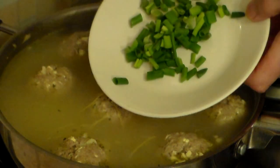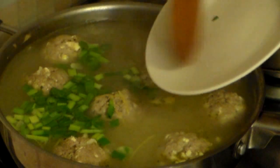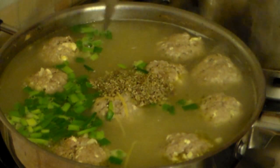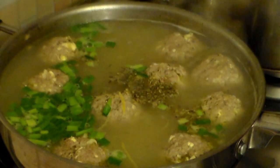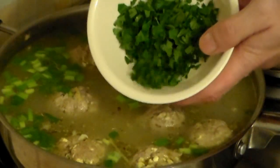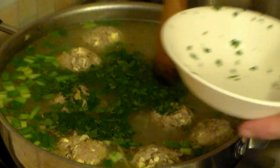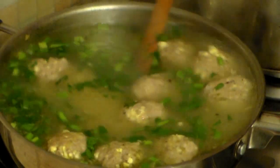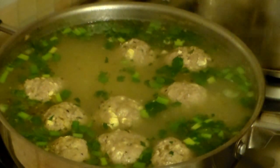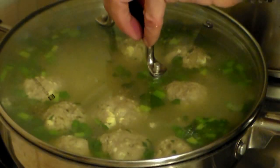Now add the green onions — about a quarter cup, or more if you really like them. Let's herb it up with one tablespoon of oregano. Then add about half a cup of parsley — any kind you want. Just look at all those colors! Cover it and let it go for about 2 to 3 more minutes.